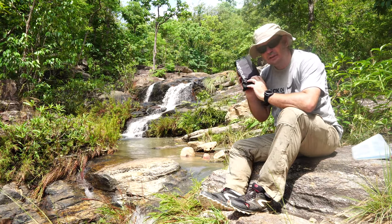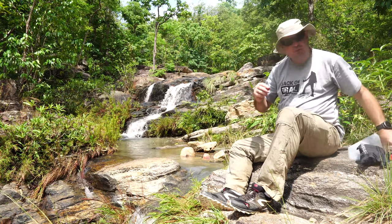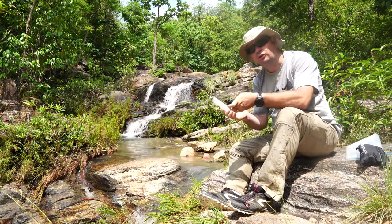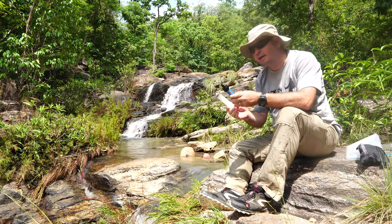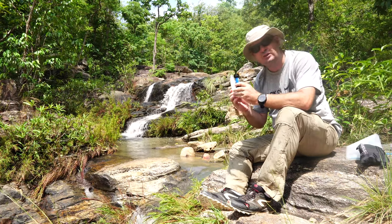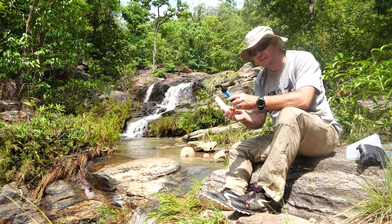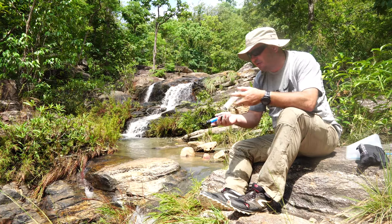It is a gravity filter and I really, really love it. Normally when I am out hiking, my go-to solution for lightweight setups like trail running — where I've got to cut it down to the absolute minimum — I still use my syringe and my Sawyer filter. I really love those two.